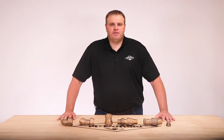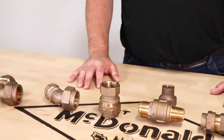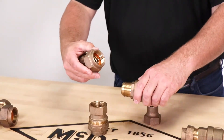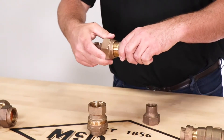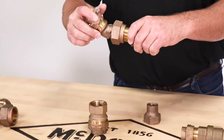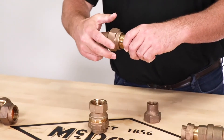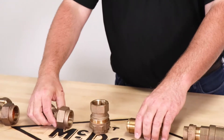Another option for coming off the flare end is an eighth bend. The eighth bend has a captured copper gasket to seal the inside of the swivel nut. The swivel nut feature allows you to rotate the eighth bend any direction and then tighten down your nut. This one goes from one inch flare to one inch compression.